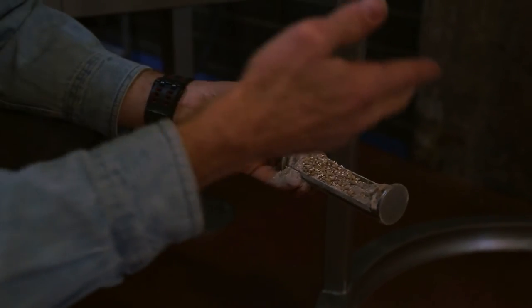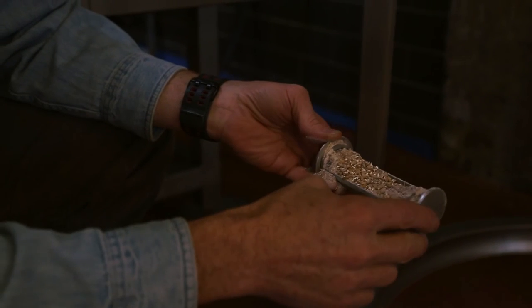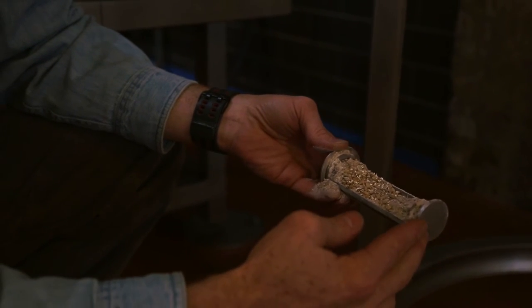The beauty of this is that in operation with your boot on, while you're milling, you can pull a sample of your milling material and make sure that you've got your mill set to the proper adjustment between coarse and fine for whatever you're going to be running into your brew house.